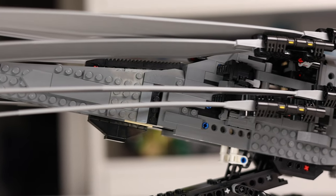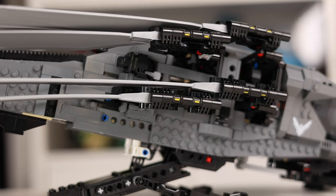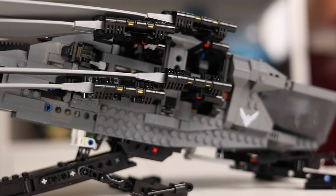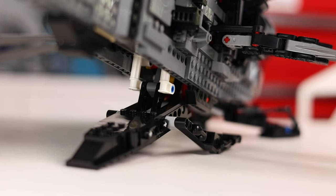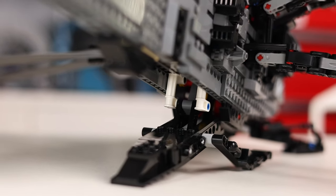When it's displayed on a table looking like a tiger about to pounce, the retractable landing gear is down, the ramp in the back is lowered, and the wings are folded back. Just don't expect to be marching any minifigures up that ramp, because this thing is solid Technic inside — the ramp is just for show.